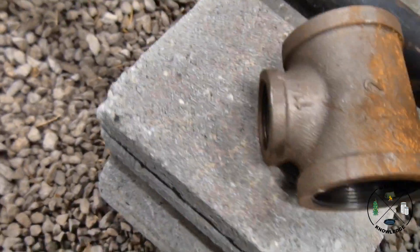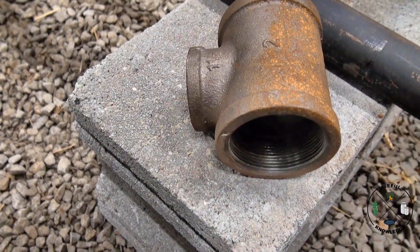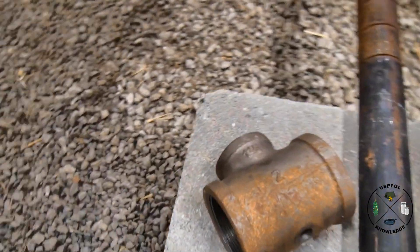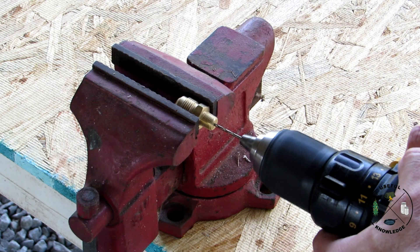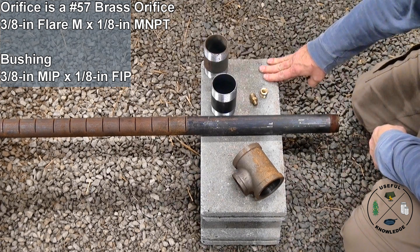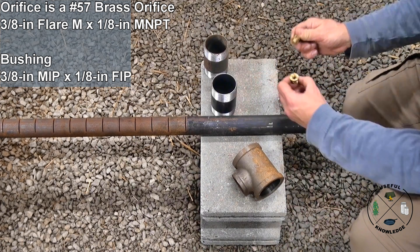That is a two-inch opening on each side, so I got a four-inch nipple for each side and screwed those in. Then I drilled a hole — that's where my orifice goes. I'm going to drill this out at 5/64ths.